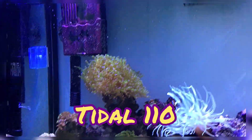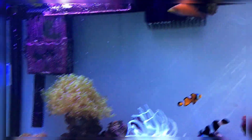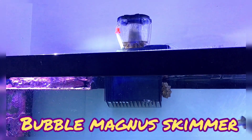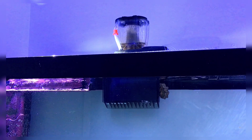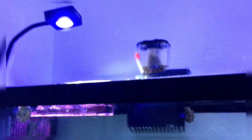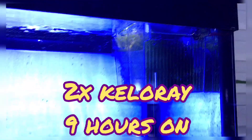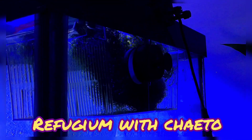For filtration I have a Tidal 110, a Jabeo wavemaker cross-flow, and a Bubble Magus skimmer on top — it was so small for my tank I had to break part of my rim to fit it. I also have two KiloRay lights and a tiny refugium attached with a magnet, where I'm growing two types of algae and a red mangrove on top.